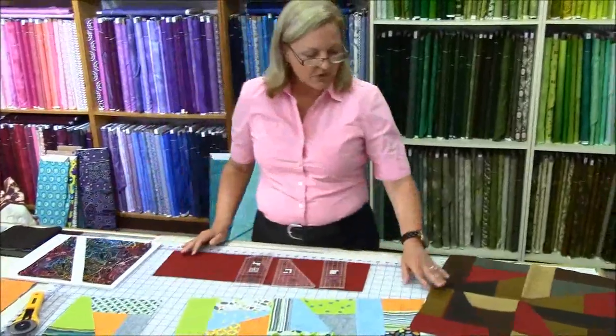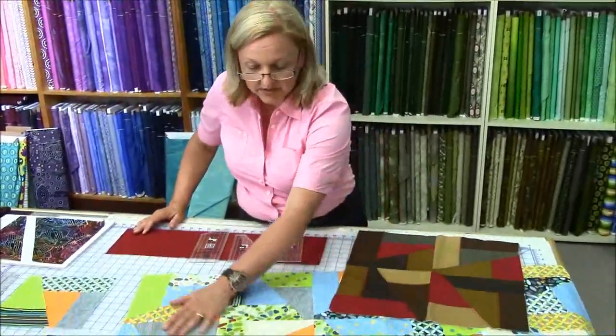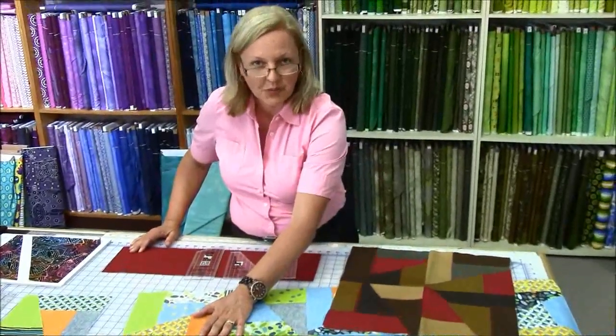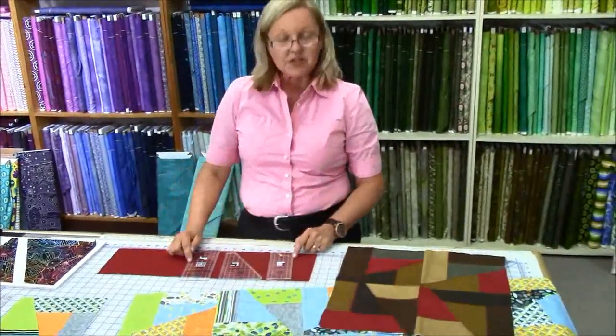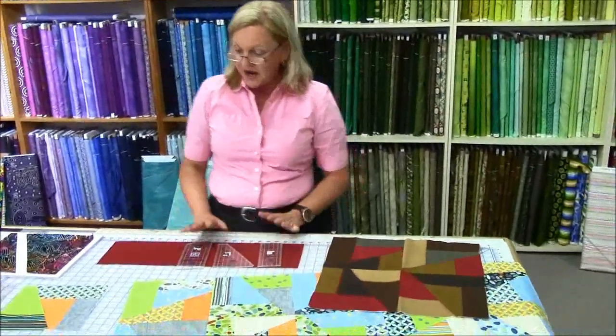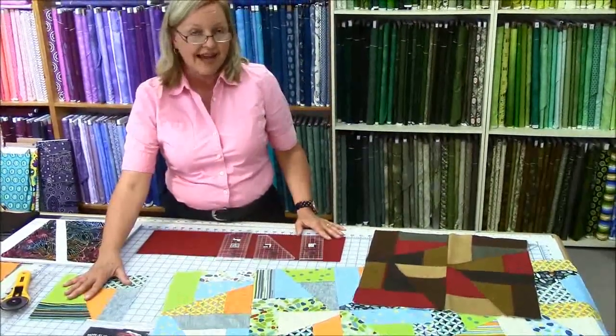Basically what I'm trying to show you is that you can actually make a lovely scrappy quilt, just like the old way, except a much easier way, just by using your three rulers. You will be getting actually five shapes within that block, and the block will be finished at 8 inches.